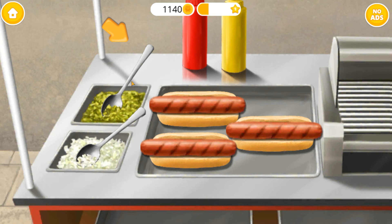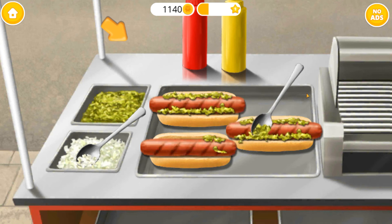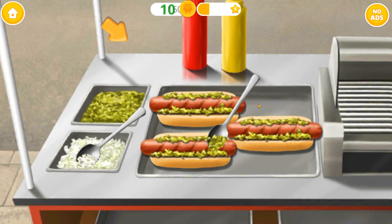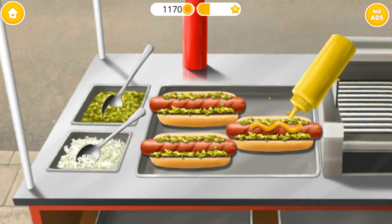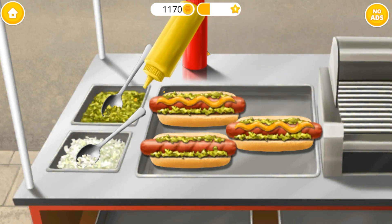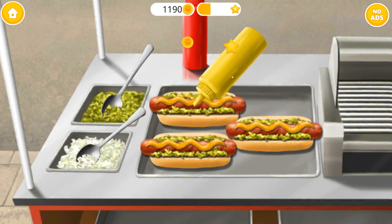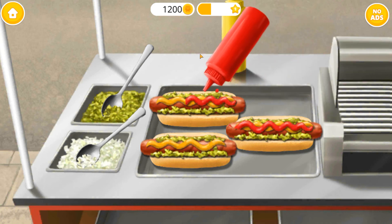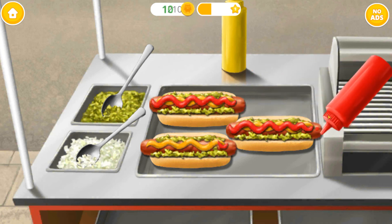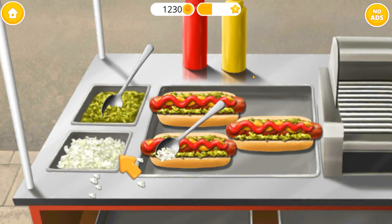Good job! Now let's add relish! Add some mustard, too! Add some lettuce. Tasty! Now top it with chopped onion.